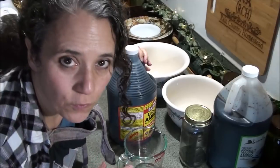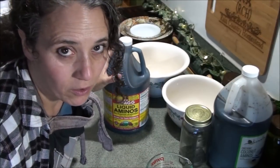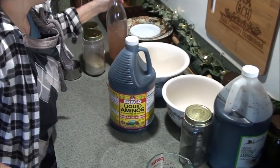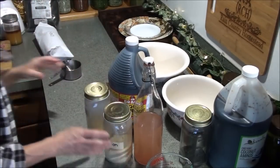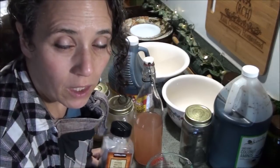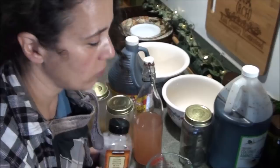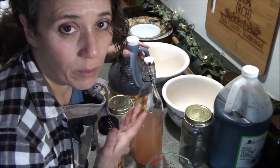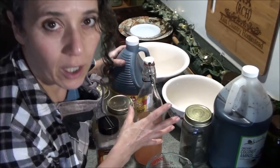My basic ingredients for my marinade are usually going to be Bragg's liquid aminos — it's one of the few things I use this in — my homemade vinegar, garlic, onion, and black pepper. From there I'll add other things depending on what I feel like, but typically this is what I stick with. I'll also be adding some water depending on how strong I want the mixture.